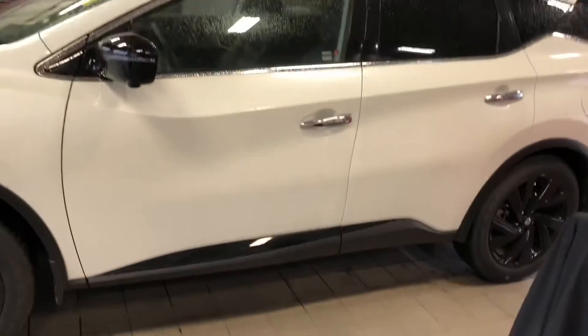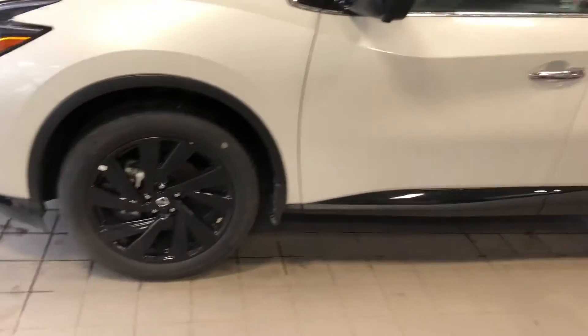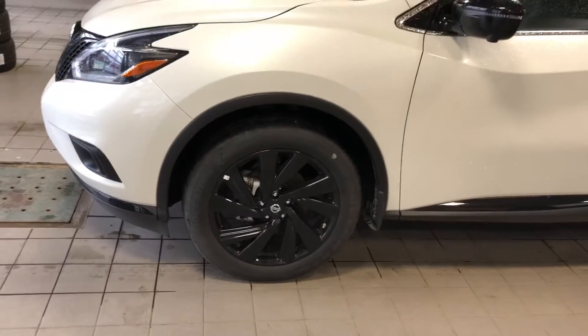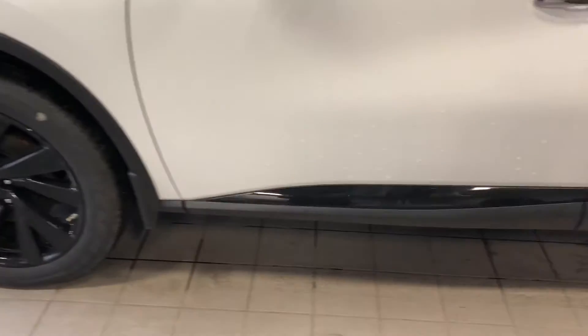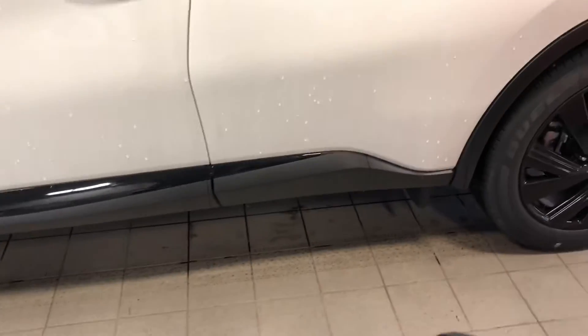This is a Midnight Edition. A lot of things are blacked out, like the black aluminum alloy wheels. The mirrors are blacked out, the accent trimming down on the lower level is blacked out, and the rails up top are blacked out.